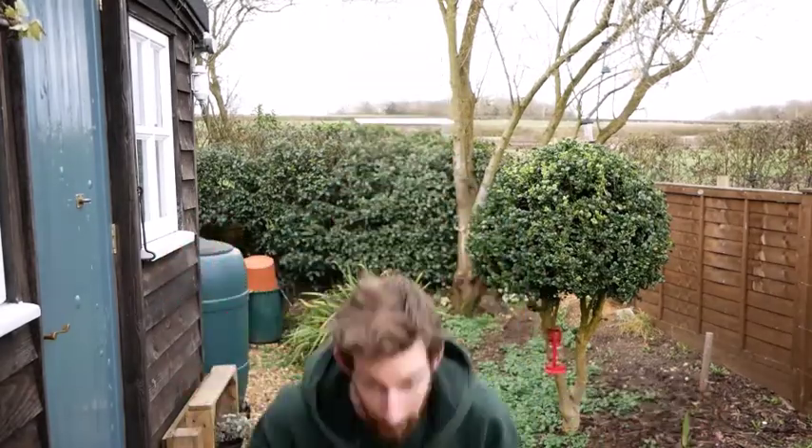Hi, Ash from Groundwork East here with another fun wild play activity for you and your little explorers to get up to in your local park, garden, woodland, or any other green space you can find near you.